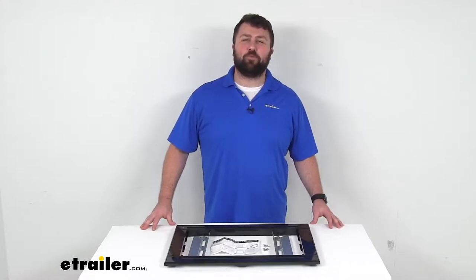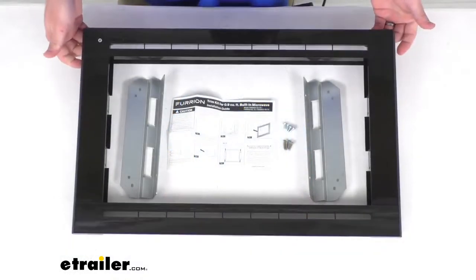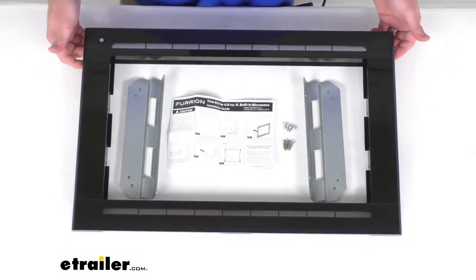Hi there, I'm Michael with eTrailer.com. Today we're going to take a quick look at this Furion Black Microwave Trim Kit.